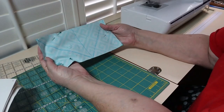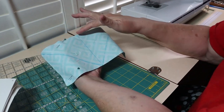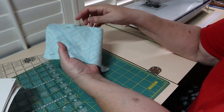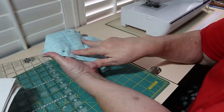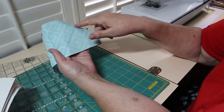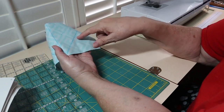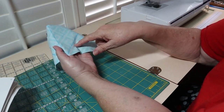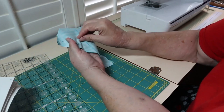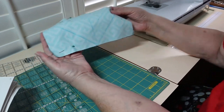I've got my rectangle all set to sew. I divided it into two squares at four and a half inches each, and on each square I drew a line to divide it into two separate triangles. Then I'm going to sew along the diagonal line on each side, a quarter of an inch away from that line on both sides. Let me get to sewing — this is the first step.